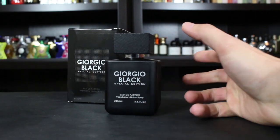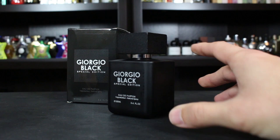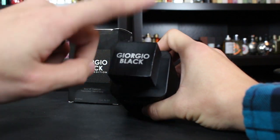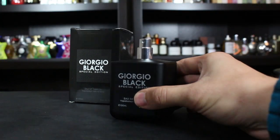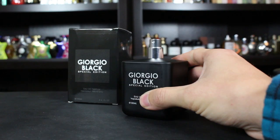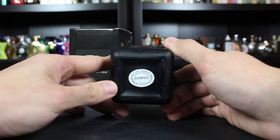On the bottle, I can't actually find a batch code anywhere — I've looked everywhere, so I don't think there is one. It's kind of plain looking, just square shaped. You have the name of the fragrance, size and concentration, and the name again at the top of the cap. This is a wooden cap that doesn't click into place, but you can lift it easily because it's a very snug fit. It says Giorgio Black on top of the atomizer as well, and the atomizer works really well, especially for a really cheap fragrance. On the bottom of the bottle there's a sticker that says Giorgio Group Eau de Parfum, made in France.